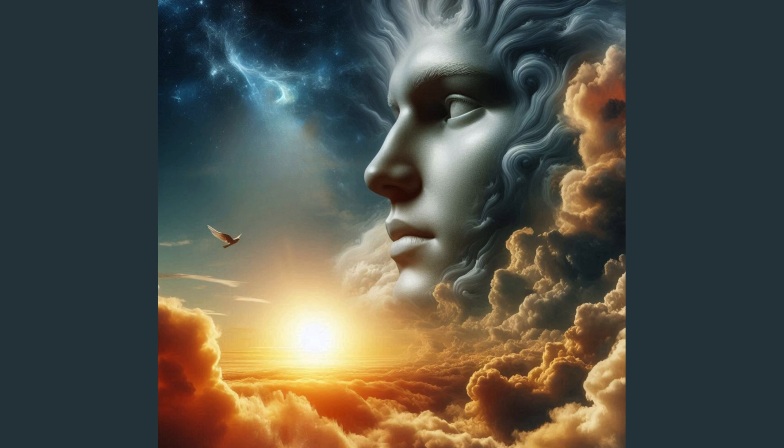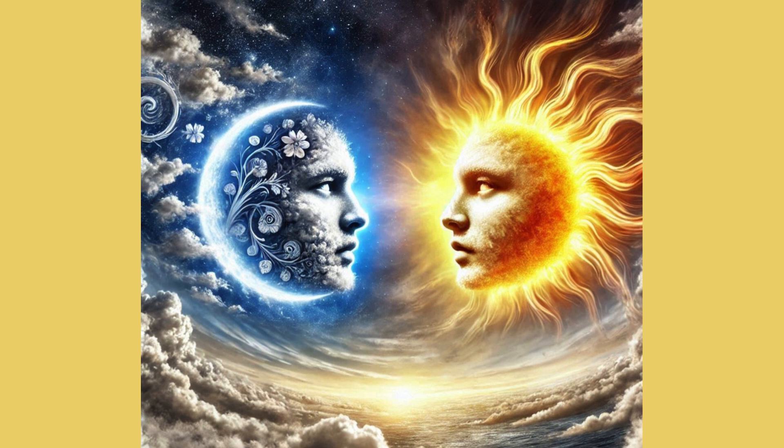But how could it make something so magical? The sky decided to ask for help. First, it called on the sun. 'I can shine brightly,' said the sun. 'I'll add my golden light to the mix.'